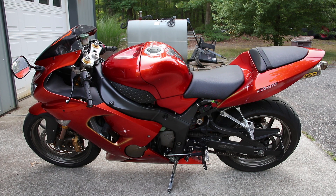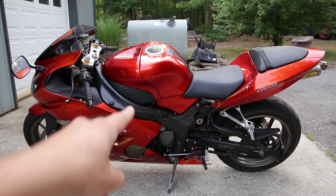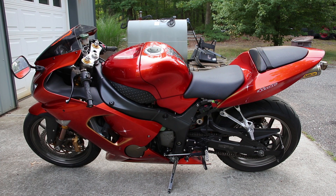Hey guys, Pete here from The Sunday Drive, and today I'm going to show you how to change the oil on a 2006 Kawasaki Ninja ZX6RR. This process will also be the same for a ZX6R, also known as a 636 of this same year, and pretty much any other Kawasaki Ninja bike.